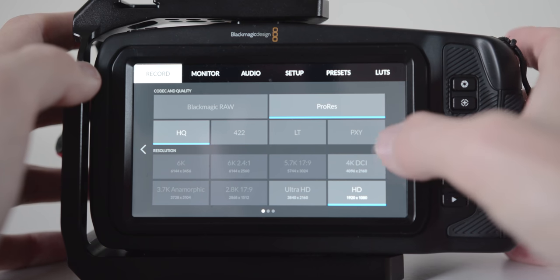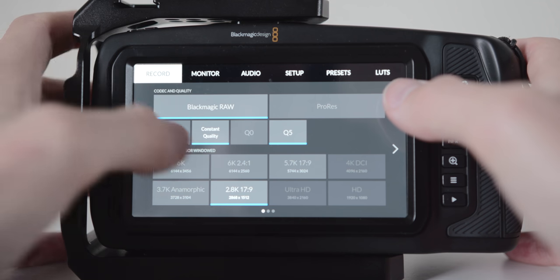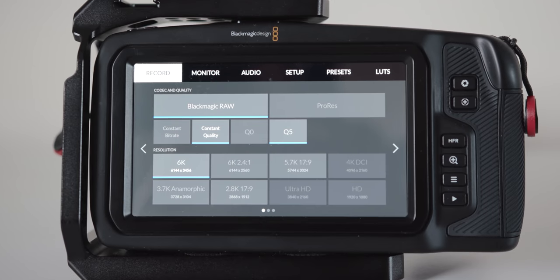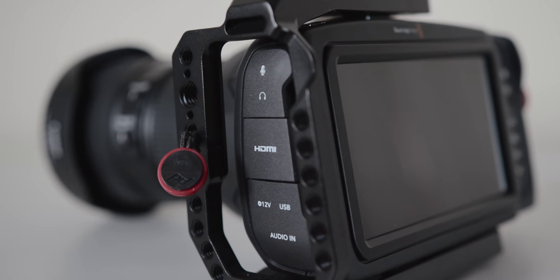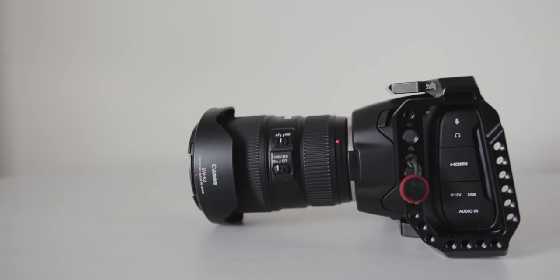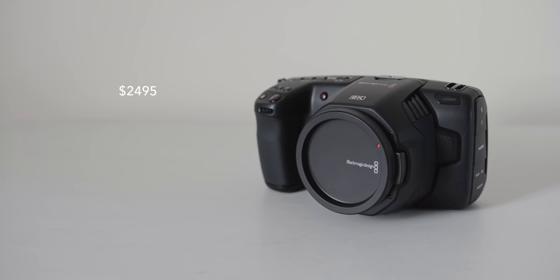The codecs: being able to shoot ProRes 10-bit and RAW internally is amazing. The form factor — it's super small, light, and easy to carry and set up. The beautiful screen means everything looks great and the menus are so easy. You also have professional connections such as mini XLR and full HDMI on a small body, plus the ability to record to an external SSD which can help save money. And the price — for 2500 USD you can't go wrong with the Pocket 6K.